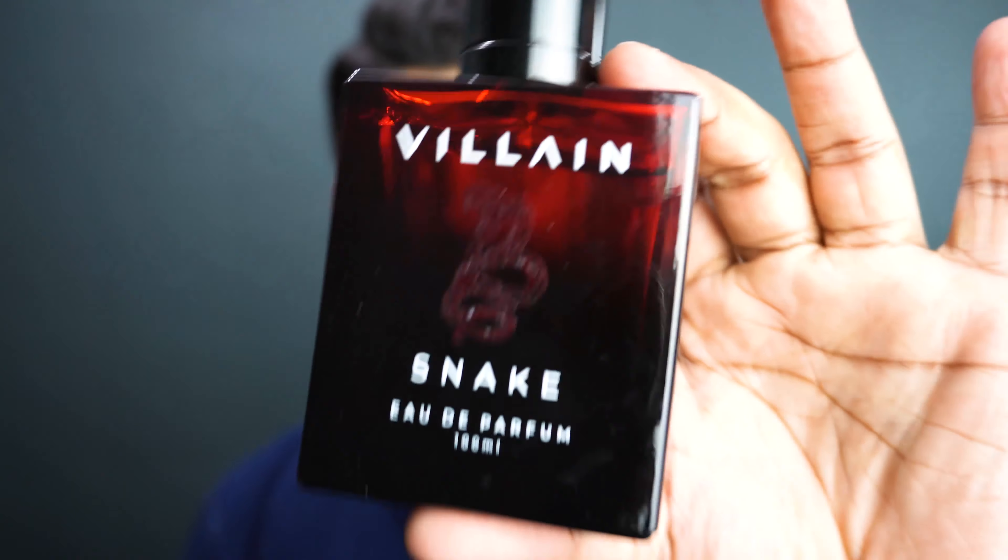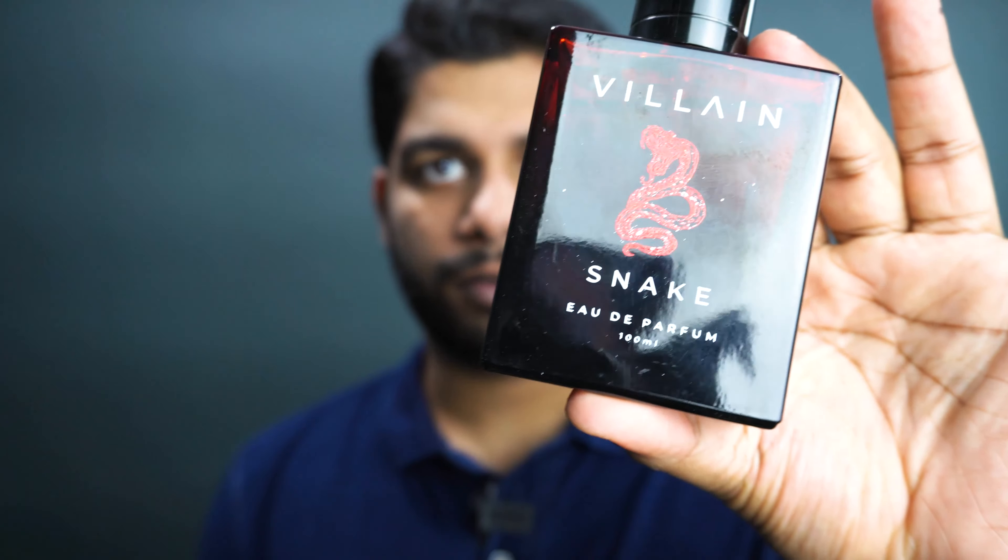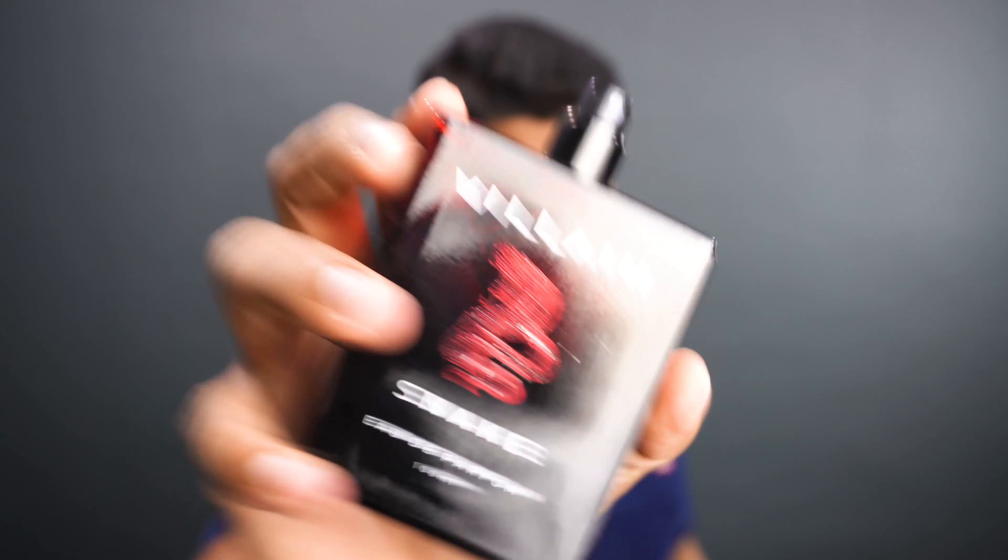Anyway, so this is the new one. It kind of has this gothic look of the snake if you can actually see. I have actually worn this a couple of times, a couple of days, and I can tell you this is a fresh fragrance.